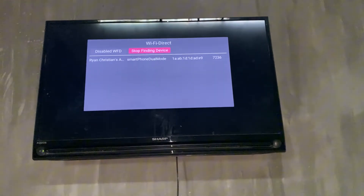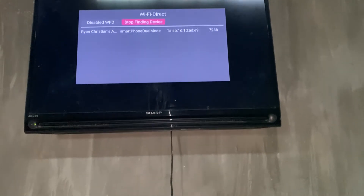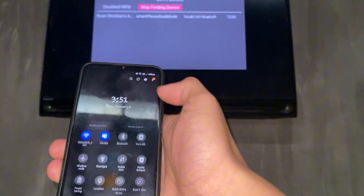Go to 'Find WFT Device.' As you can see, it starts finding a device. Now we're going to switch over to our phone and go to this section right here.